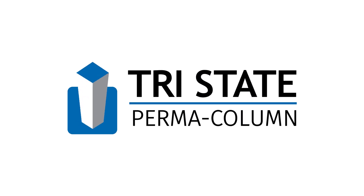At Tri-State Permacomb, our mission is to show you a better way to build while you're building your business. Thank you.